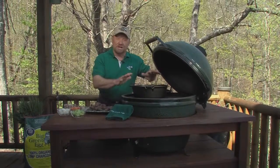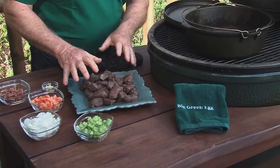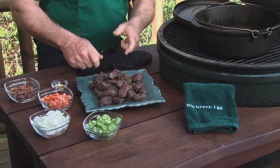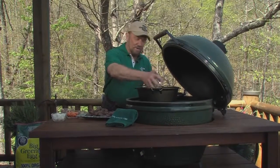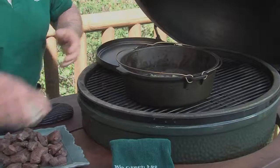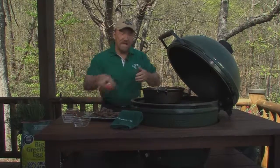So on the Dutch oven, on the egg at 400 degrees, I've already browned the roast. I've cut it up into chunks and browned it. So now in this liquid I put celery, onions, garlic, carrots and bacon.